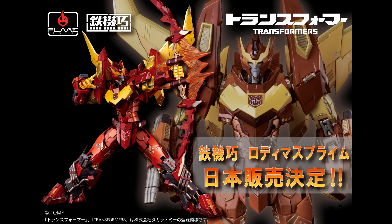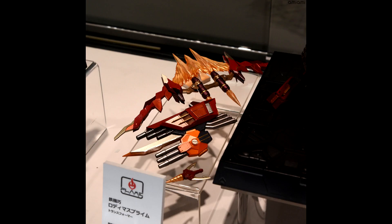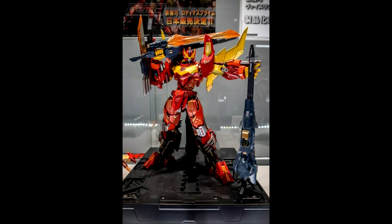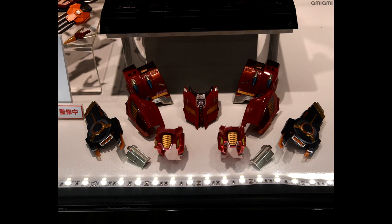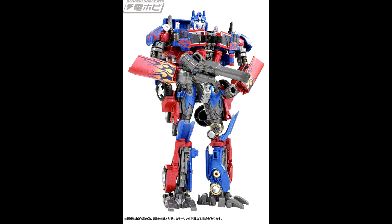We got new images from Flame Toys Kuro Kara Kuri Rodimus color sample. The figure is part of the Flame Toys top quality Kuro Kara Kuri action figure line — a bigger and more expensive collection. Great shots of the impressive rendition of Rodimus, heavily based on the IDW Rodimus Prime from Alex Milne. Accessories include a fire blade, a rifle, a knife, and even an energy bow. There are also extra armor parts for Prime mode. The paint looks spectacular — if you like IDW Rodimus Prime, this might be your cup of tea.